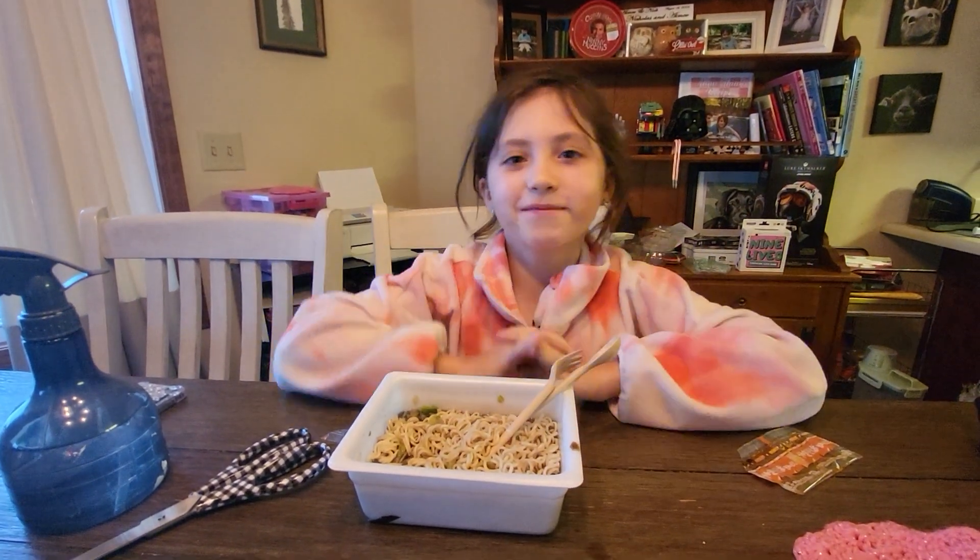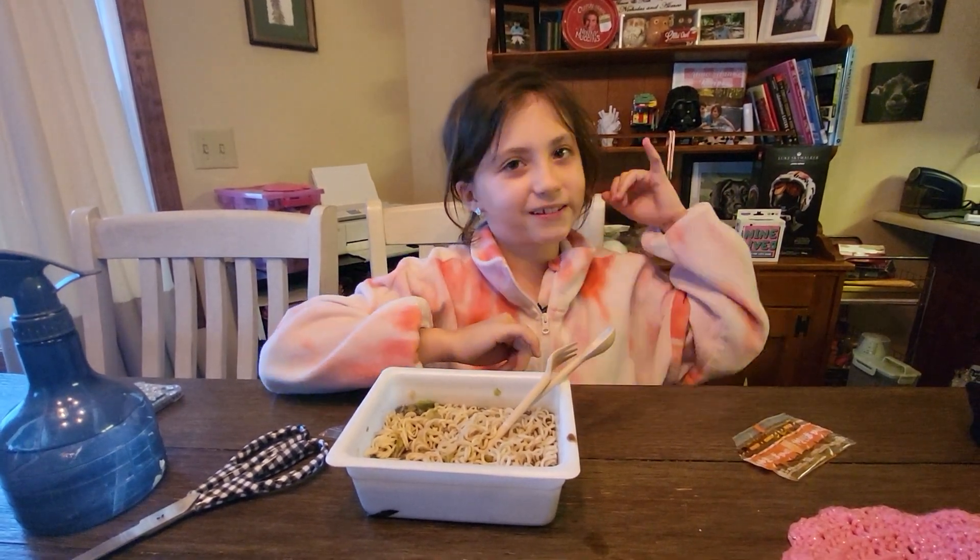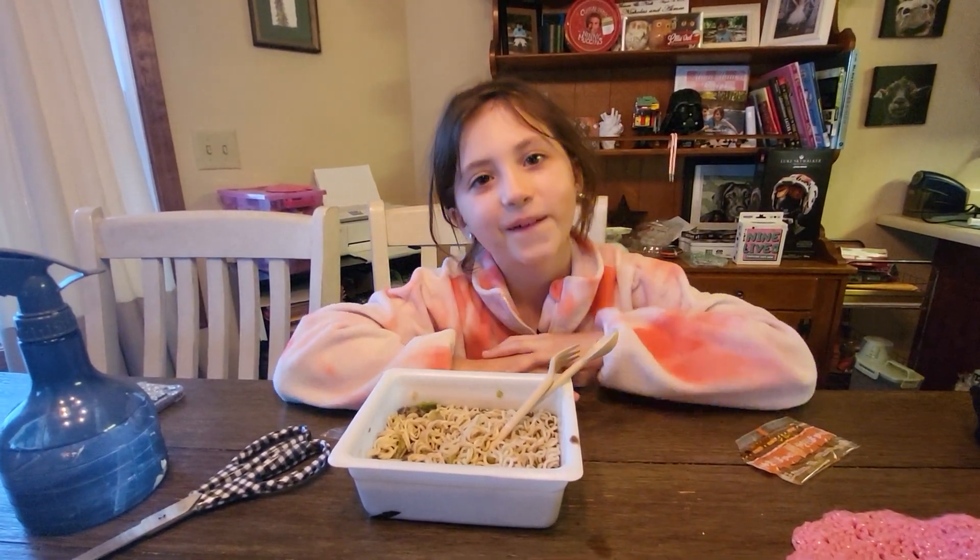Thank you guys for watching, I hope you guys enjoyed this video. Make sure to like, subscribe, and hit the notification bell so you don't miss another video. Bye!